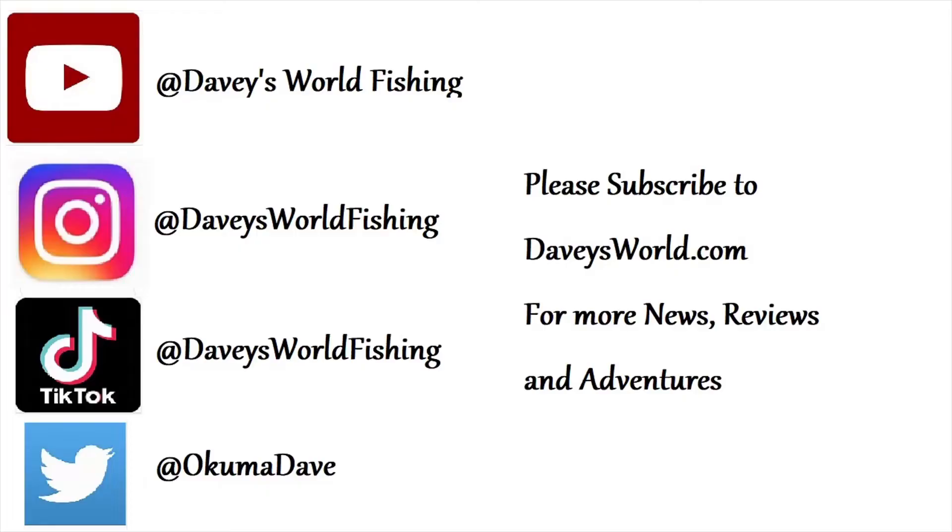Don't tell anybody about that — top secret! Great bait, long cast, straight retrieve, very simple. Something you should definitely add to your arsenal. I appreciate y'all checking in. Hit that like button below and subscribe to Davey's World Fishing in the right-hand corner. See you on the water.